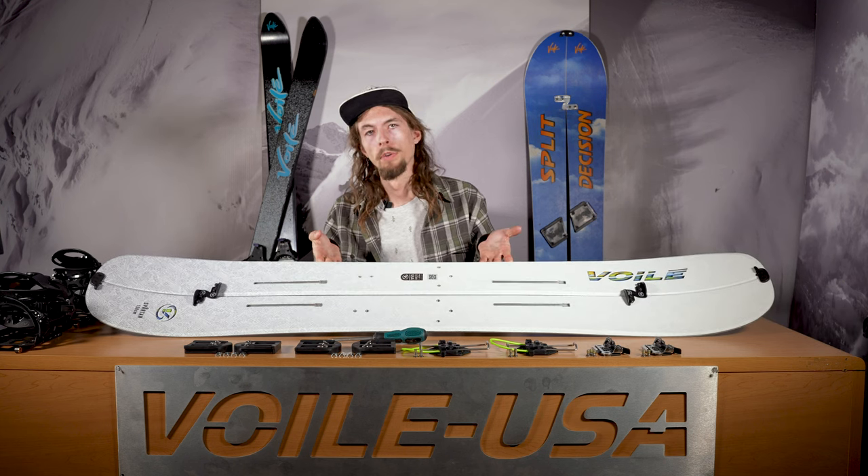What's going on everyone, Luke Nelson here with Vole. Today I'm going to run you through how to set up your hardware on your split board. Just to be clear, the order in which you do this doesn't really matter, but as long as you do it all you should be fine.